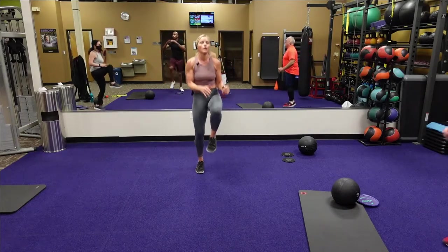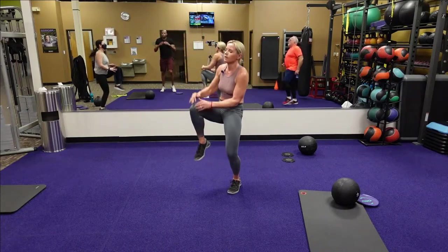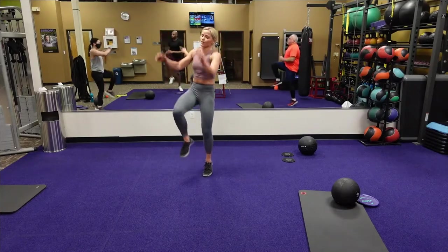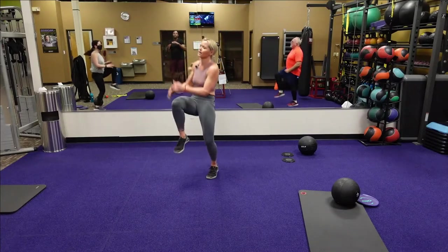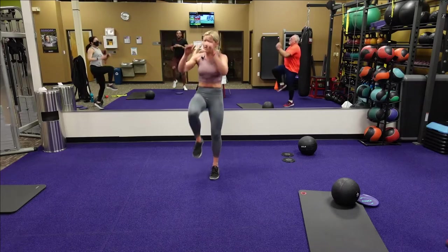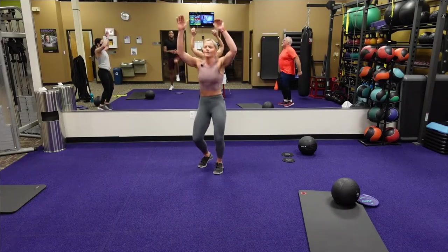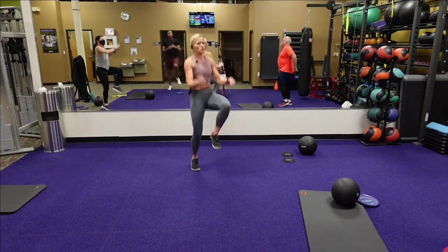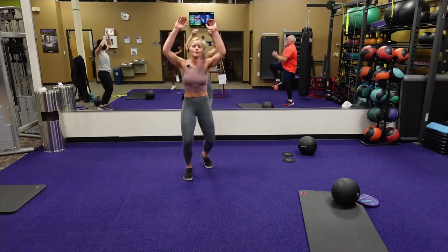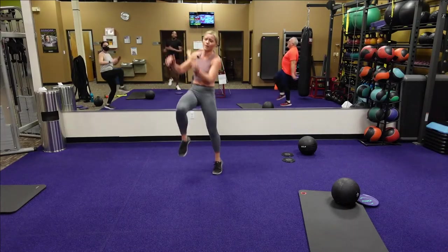Knee drives — bring that knee in. Guys, I know you're getting tired — you got this. Killing it. This is burn — this is where we burn the fat but keep that muscle. We're burning that fat in between the muscle. This is so good for your body. Four, three, two, one.